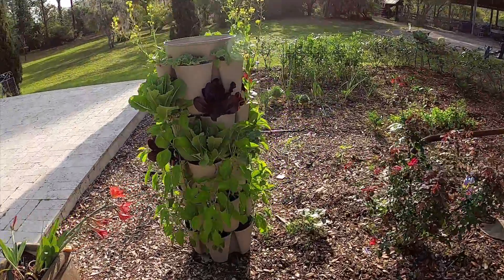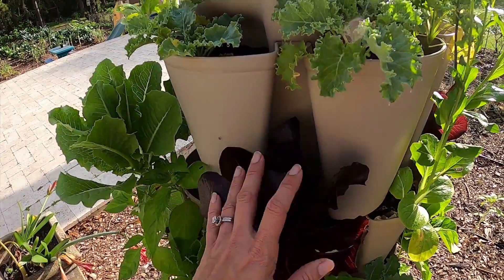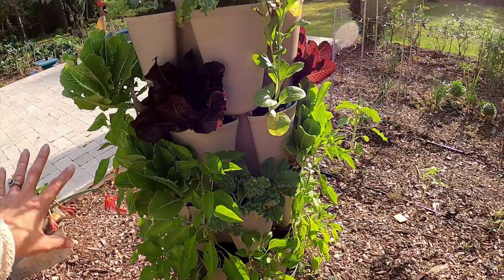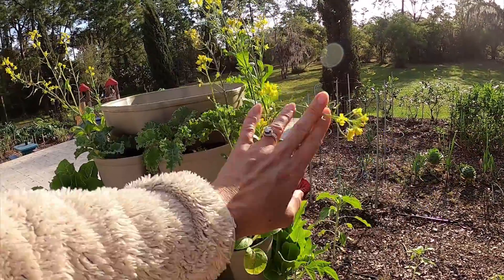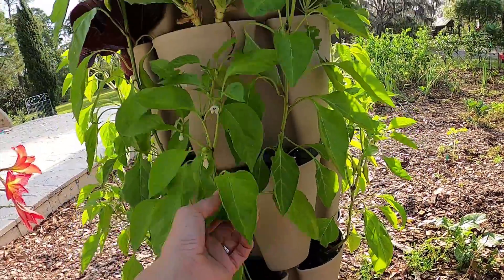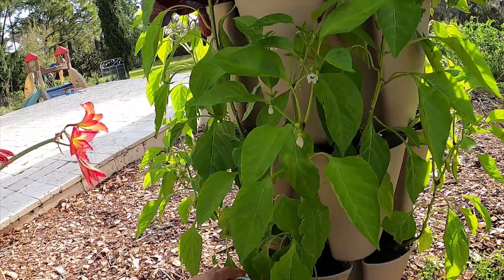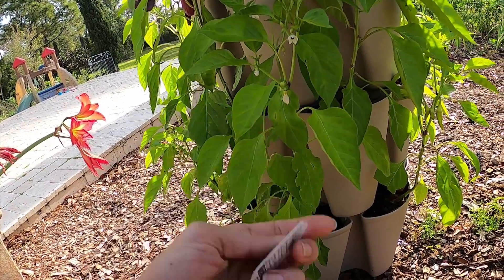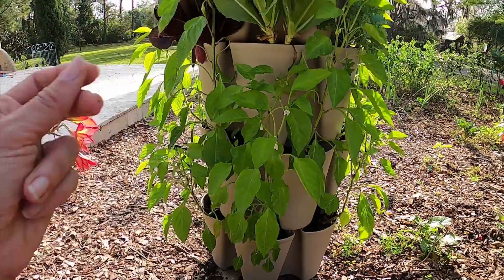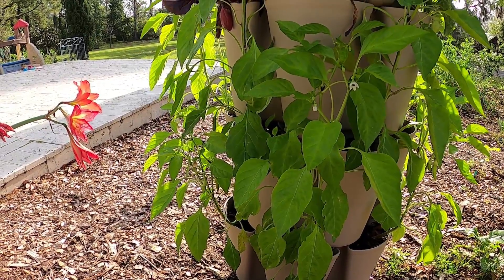Over here are my two other green stalk gardens, and they are doing so good. I did some mixed greens up top — different lettuces and kale. My bok choy has gone to seed. I have peppers down here — these are my favorite varieties, the sweet banana peppers. I did start sweet banana peppers from seed early in the fall, late summer.